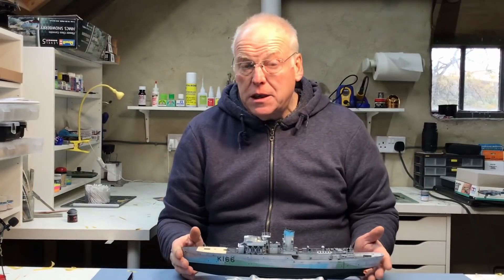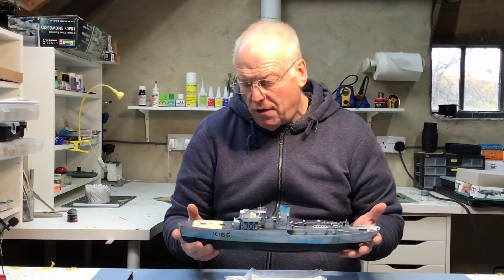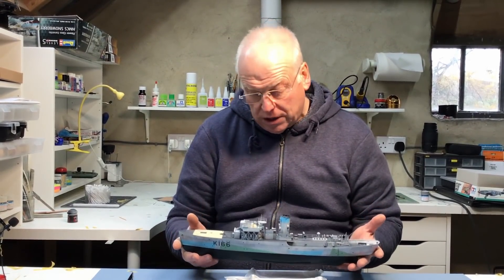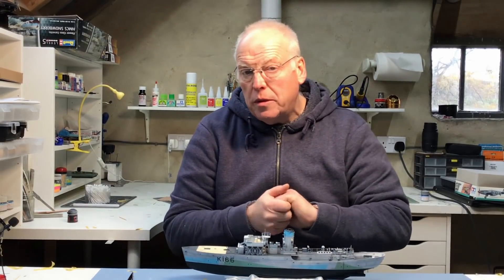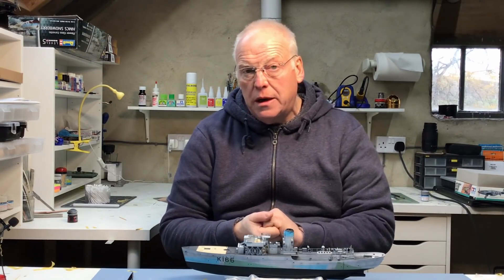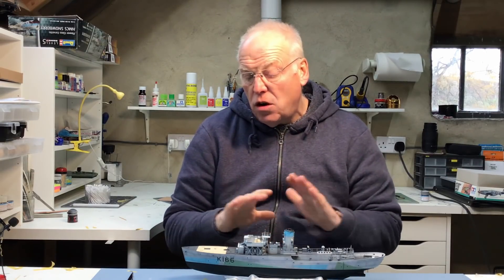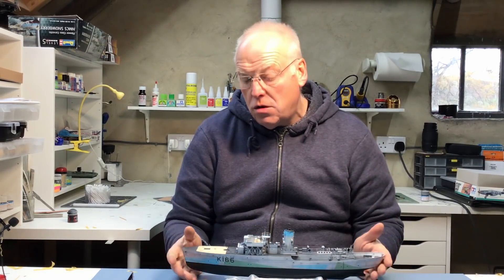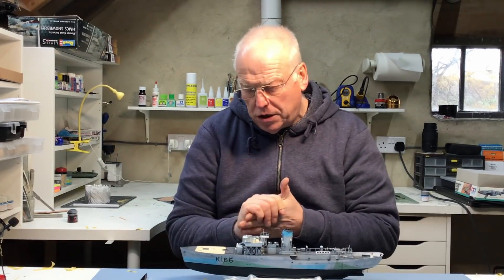Hi everybody, welcome back to part 13 of the Revell Flower Class Corvette build. This is the 1:144 scale kit and as you can see I'm well wrapped up this morning in the shed. It's really cold in the north of England at the moment, so I'm going to have to have the heating on. If you hear any fan noise in the audio, that's all that is — just to keep my hands warm so I can do the build.